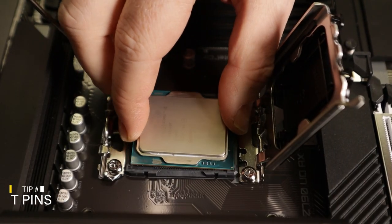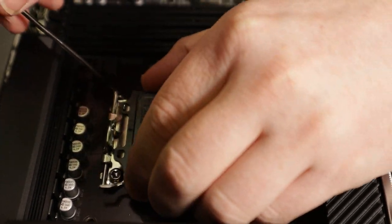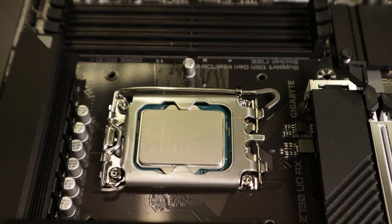First up, the case of the bent pins. Picture this: you're gently dropping the CPU into the socket, and then disaster — those tiny pins bend into an intricate mess. Whether you're Team AMD or Team Intel, remember your CPU is not like your smartphone; they are not designed to drop. Match the CPU notches on the socket and let it snugly fit with no pressure. For a pro-level tip, keep the little cover on the CPU socket even after you've fitted the CPU. When you lower the handle down, the cover will pop off and you'll have minimum risk to those fragile pins.